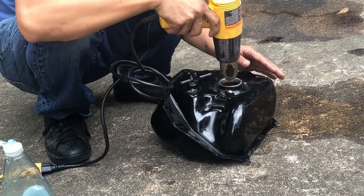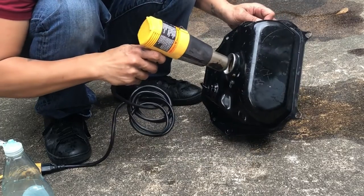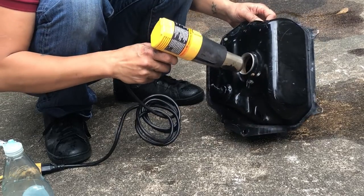It's a heat gun. But this isn't safe because it's a gas tank. Yeah, wouldn't it catch on fire and blow up? Well, I've washed it with water so it shouldn't be a problem.